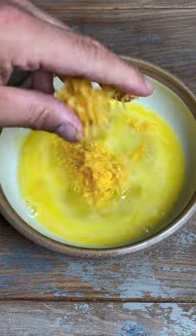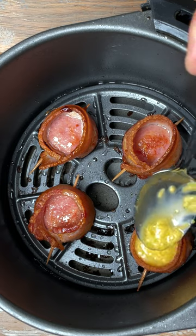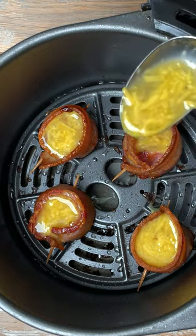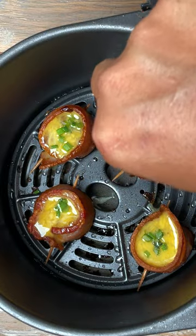Mix together two eggs, a quarter cup of shredded cheddar cheese, salt and pepper. After 10 minutes, carefully fill each pig shot with the egg mixture and top with chives, then cook for another five minutes.